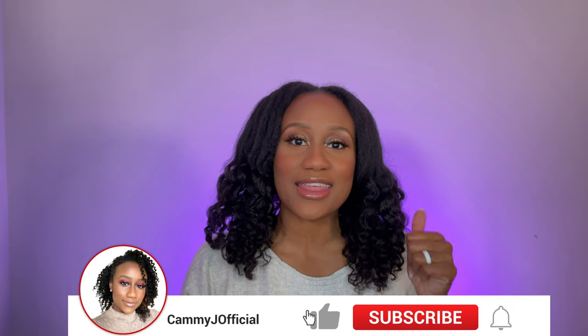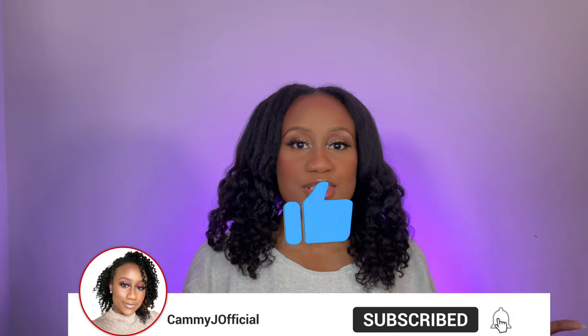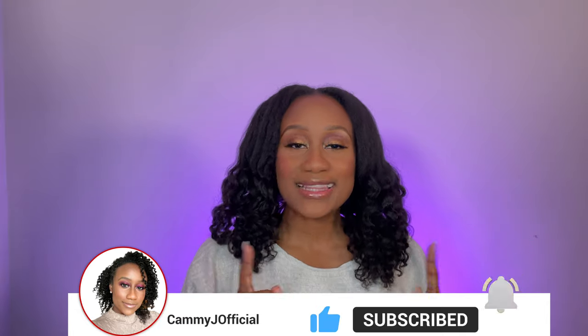Hey y'all, it's Cammy Jay Official - welcome to my video! To my subscribers, thank you so much for subscribing to my channel. To anyone that is new here, welcome. I do natural hair, beauty, and lifestyle videos, and if you happen to like this video I hope that you would consider giving it a thumbs up and also consider subscribing to my channel.